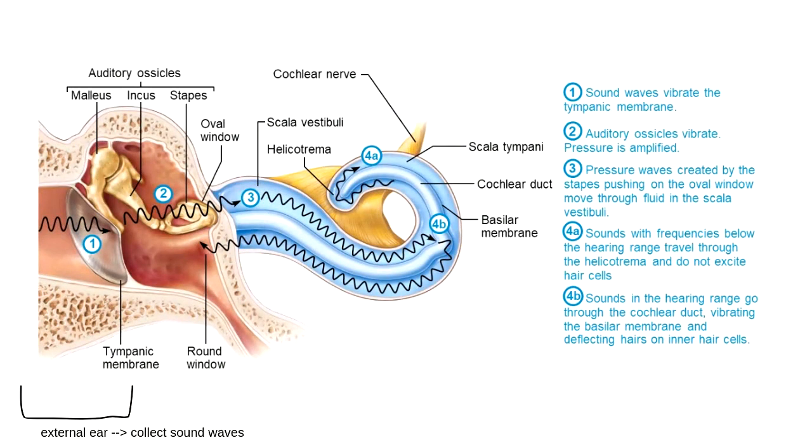The external ear includes the big part of your ear that you can see, called the auricle, which collects sound waves. What we're looking at here is one of those bone markings called the external acoustic meatus — another tube that collects sound waves. The very edge of the external ear is called the tympanic membrane, which is my dividing line between the external ear and the middle ear.